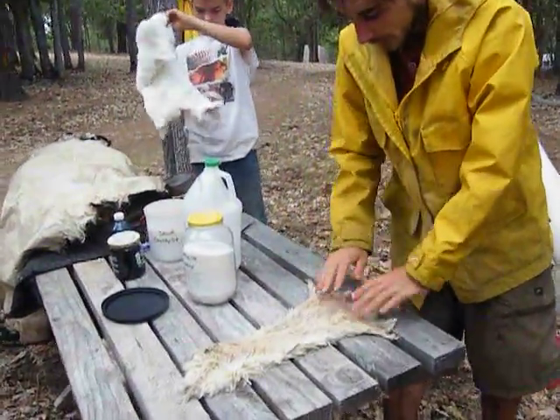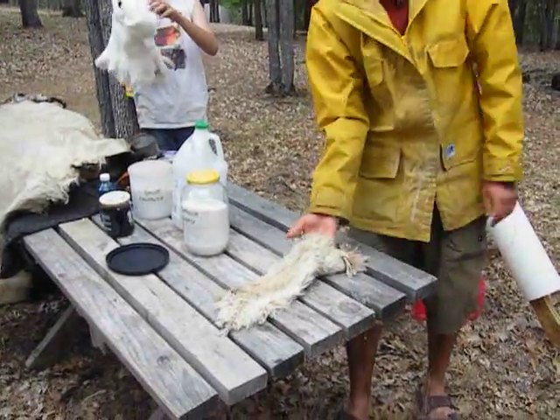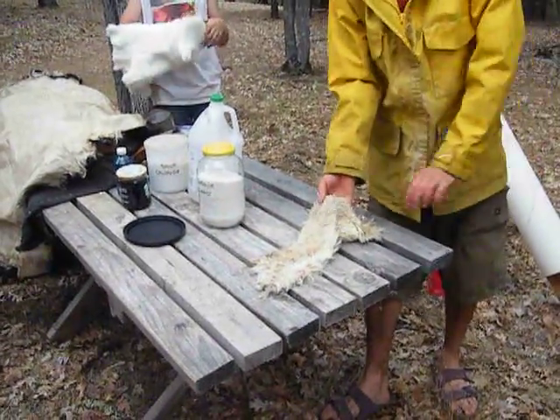I'm going towards the back legs. The back legs are opened up, and this is the belly, right? It's the thinnest part of the hide, and so I want that to be on the edge of the hive.